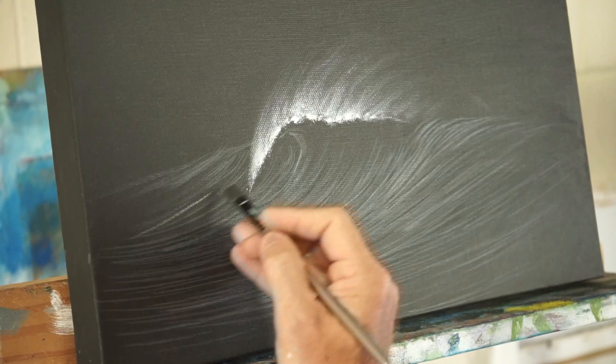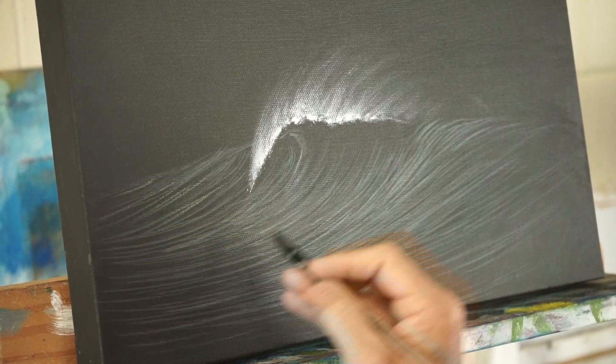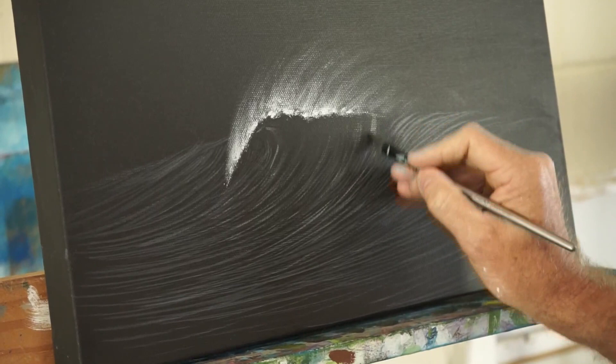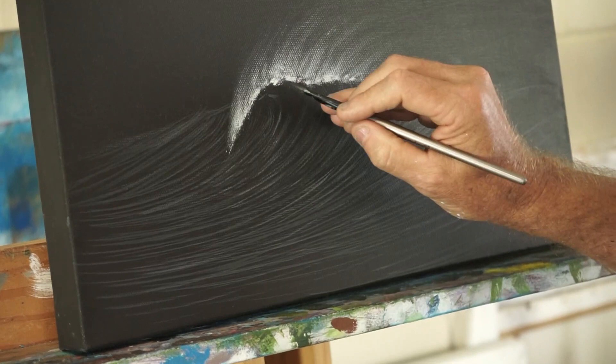Remembering of course you can still go back later on with your black and just tidy a few bits up. Let's get up into there. I really like the way a wave folds over, so as I come further in here I'm going to start really bending those lines.